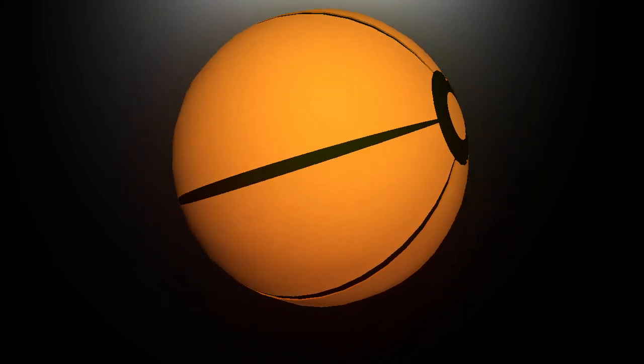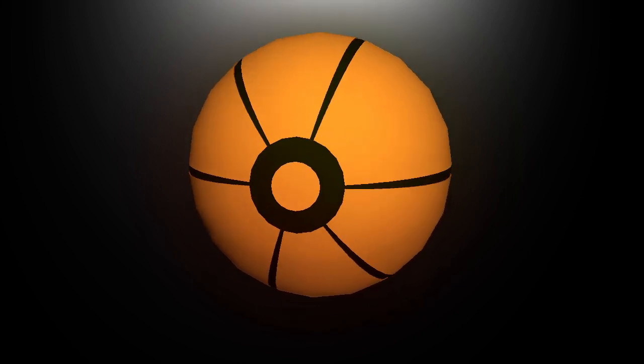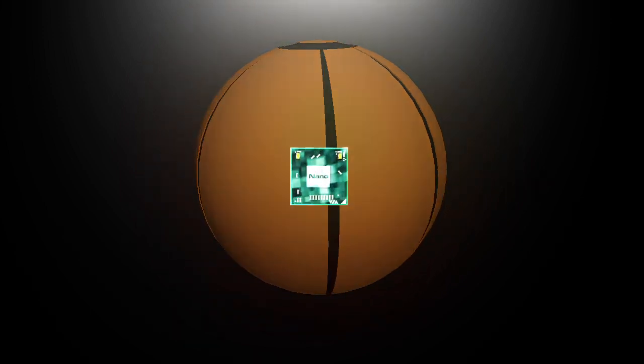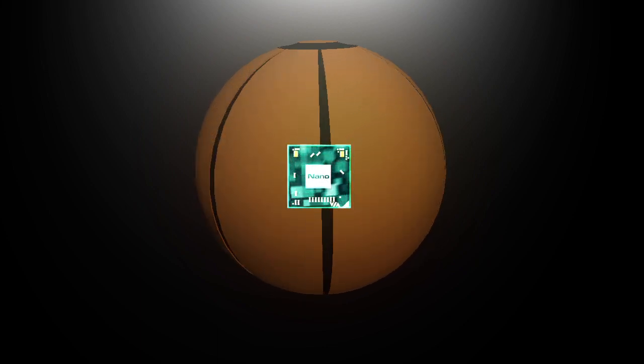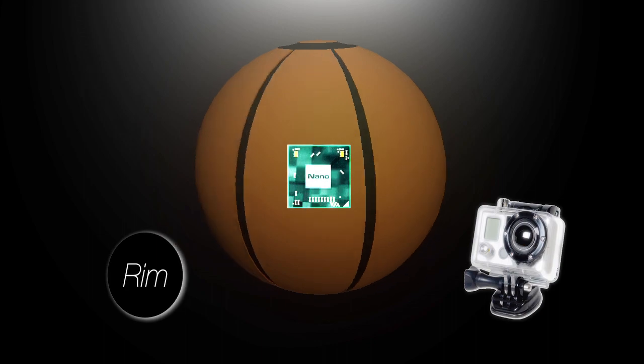It looks and feels exactly like a regular ball, but with our enhancements, we will guarantee that you make every shot in the game. Every Swish Ball comes equipped with a nanochip located in the center of the basketball, a small wide-angle camera, a rim sensor, and computer software.